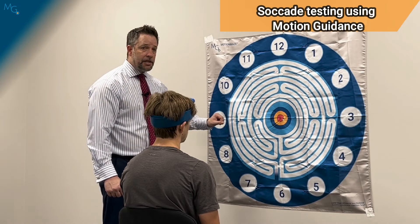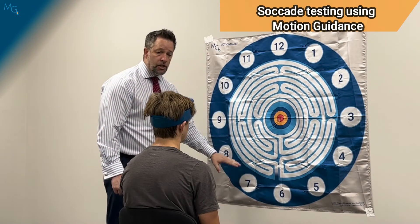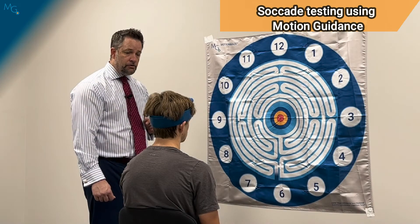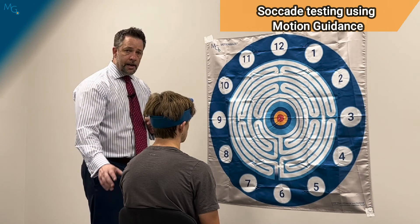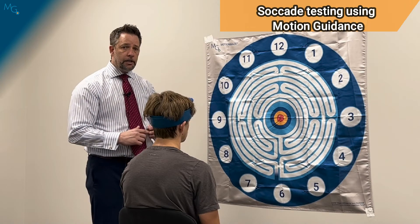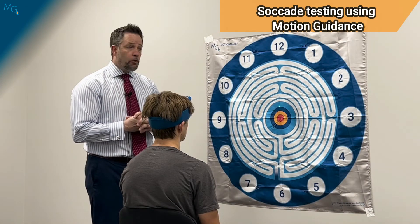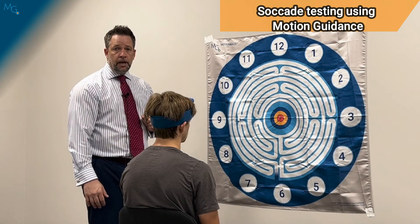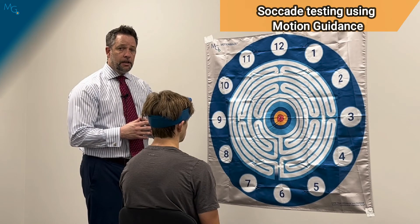We would do the same test for vertical saccade. I'm going to have the patient look just below the 12 and just over the six while not moving their head — go ahead and look up and down 10 times as fast as you can, not stopping in the middle. I would then record headache, dizziness, nausea, and fogginess, and review the video to see if the patient was moving or drifting in a particular direction. This helps me dictate how specific the home exercise program needs to be and what education I can give the patient.